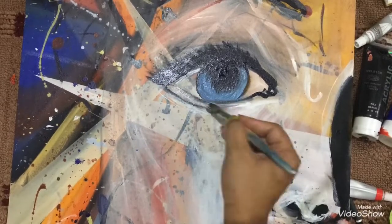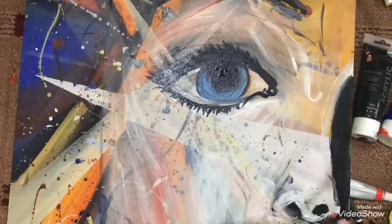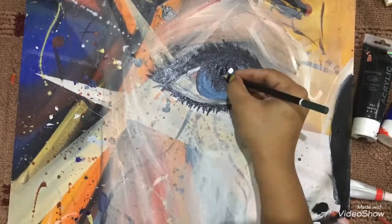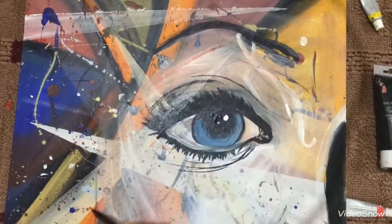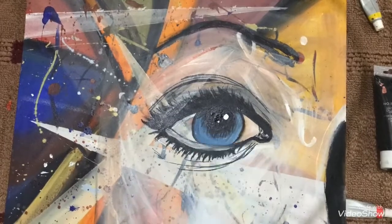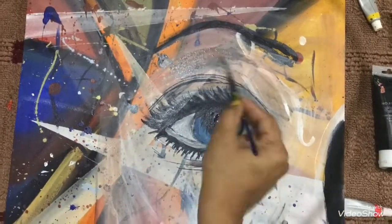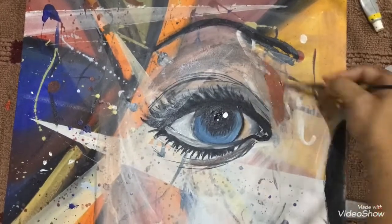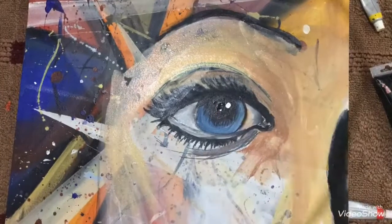First I focus on the complex areas, then on the other proportions like eyes, nose, and lips. Now I'm filling out the rest of the face. I'm not focusing on accuracy here — brushwork and painting skin tone is more important than accuracy, I think.